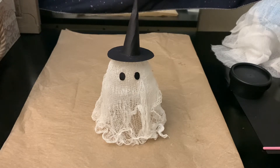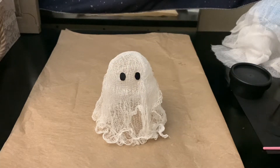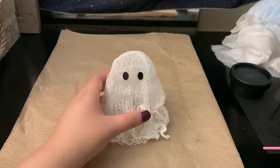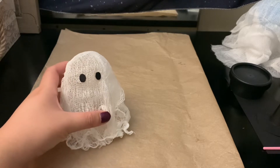As for the ghost, I did get that idea off of Pinterest — there are also a lot of other videos showing how to make this. I'm making the smaller versions for my party. What you're going to need is something to put the ghost on, like parchment paper, a cloth, or whatever you have.